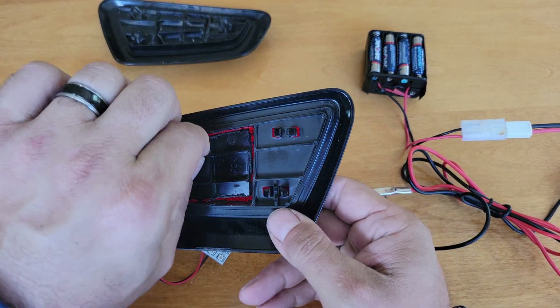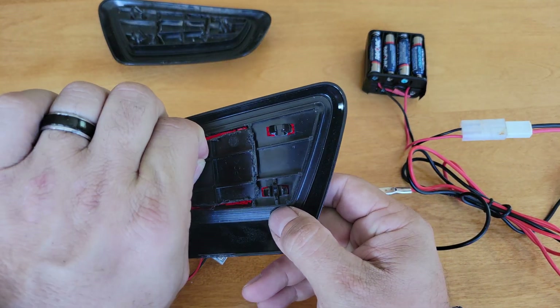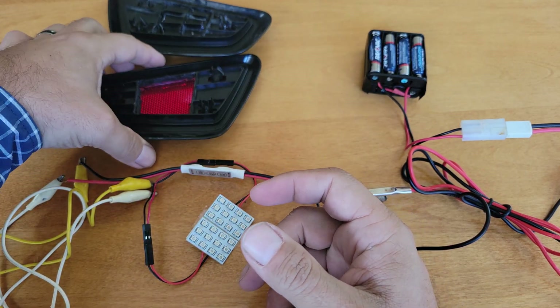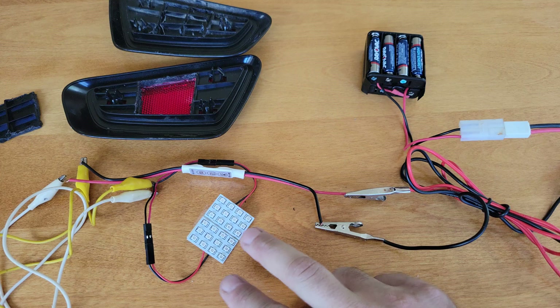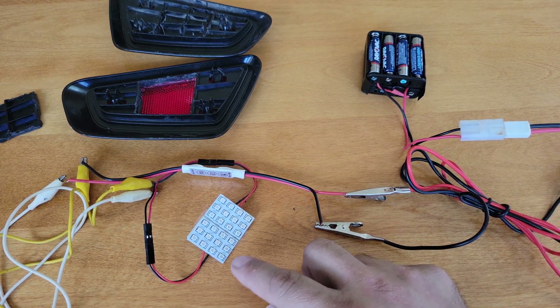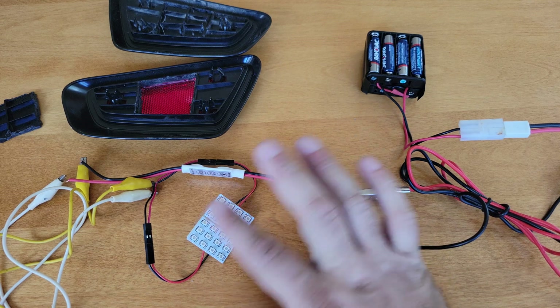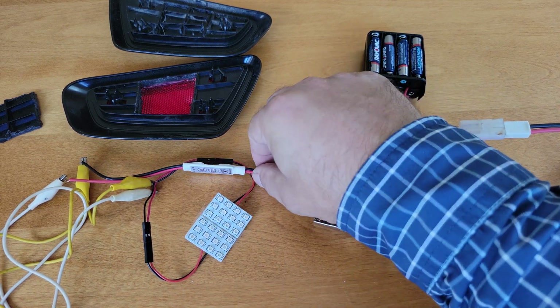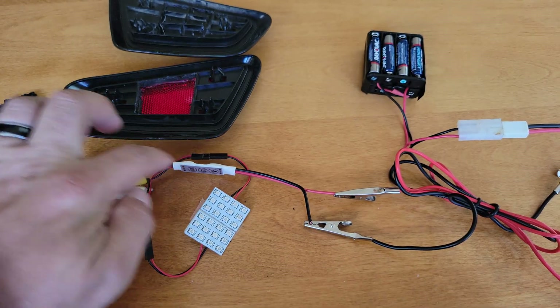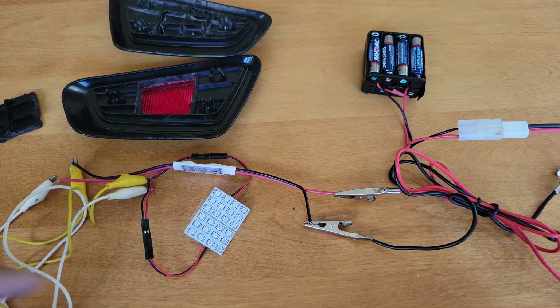I've used the Dremel and cut out a hatch. In order to fit this trapezoid I had to get two LEDs — each one is a 12-node LED, so there's 24 in total. We have the controller here, and there is an LED side and a power side, so make sure you get that right.